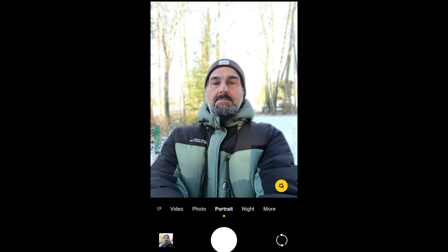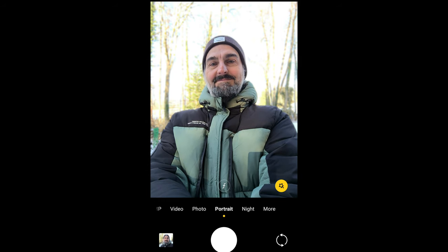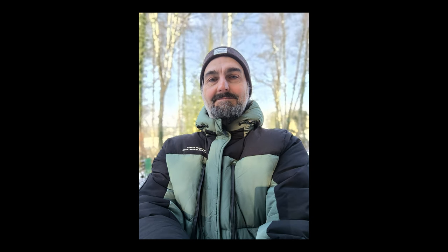Portrait mode actually does a good job of adding some fake blurry background. It also evens out exposure, but only after you've taken the photo. So if the background looks blown out, take the photo anyway, and then open it in the gallery. And you should find the blown out areas have now been filled in.